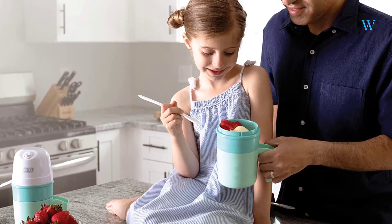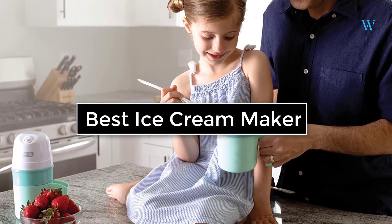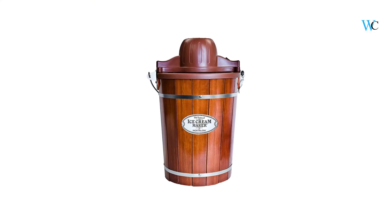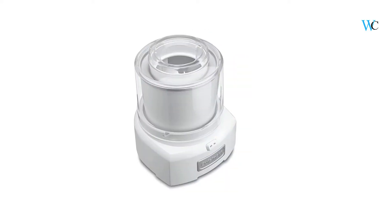Hi viewers, today we are reviewing some of the best ice cream makers available in the market. We have selected these products according to their price, durability, and user satisfaction. Check the description box below for more information about the listed products.